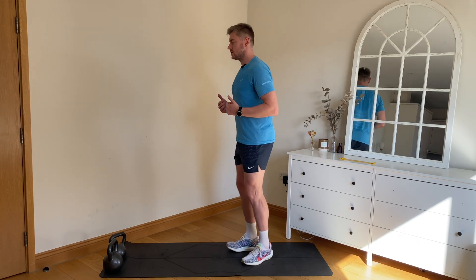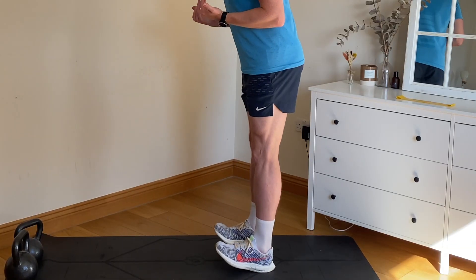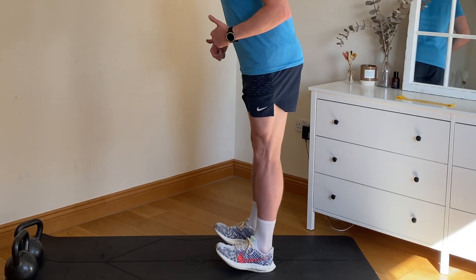We're just doing 30 seconds on each exercise. Heels up, down, toes up. From the side — heels up, toes up. Knees nice and straight.